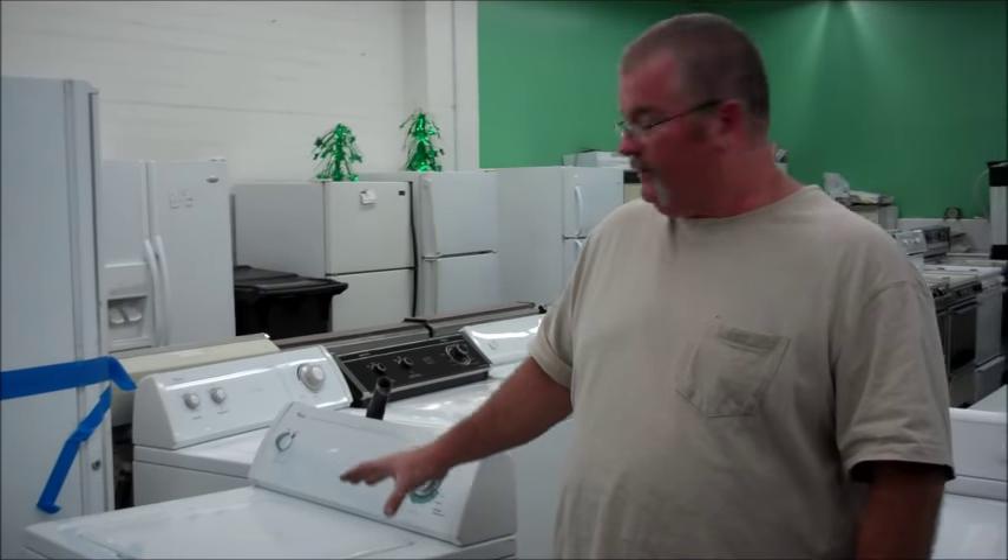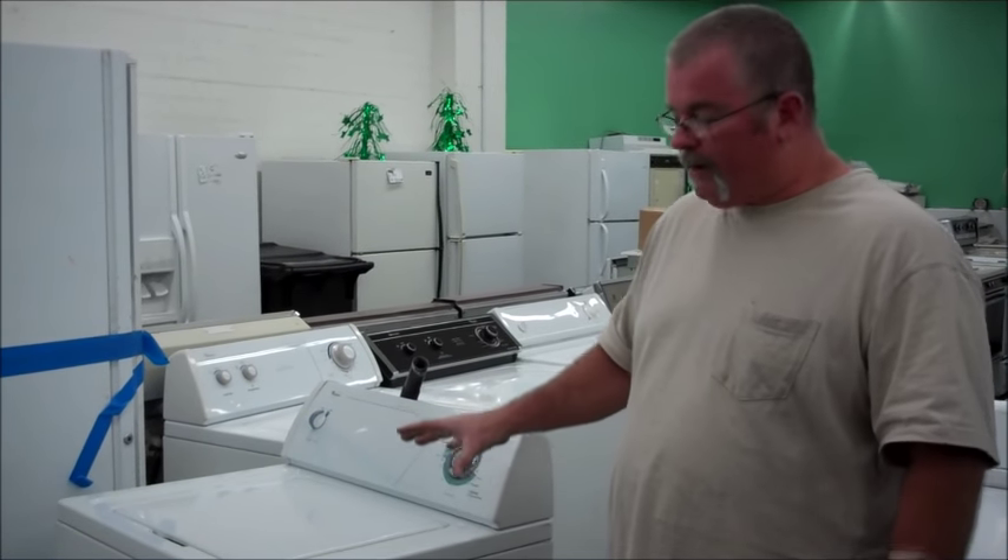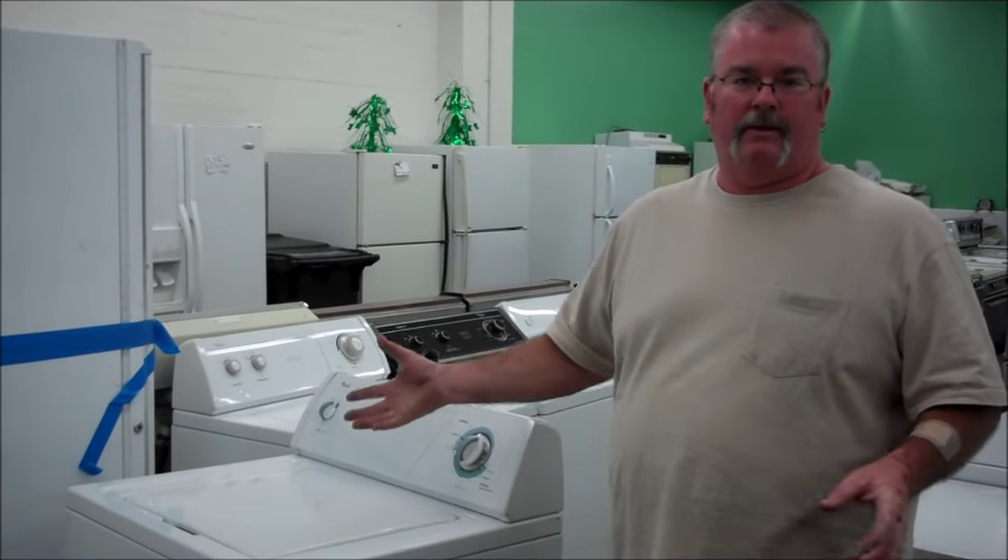Hi, this is Richard from U.S. Appliance. Today I'm going to tell you how to empty out a washing machine that won't do it on its own. It's full of water, it weighs a million pounds, and you can't do much of anything with it.